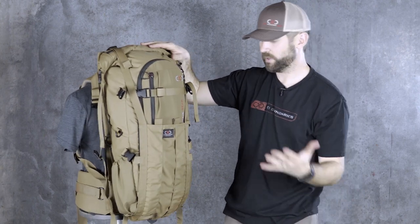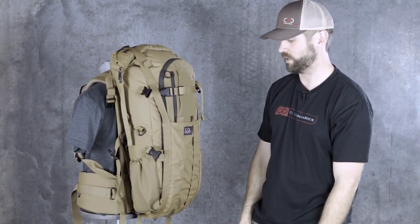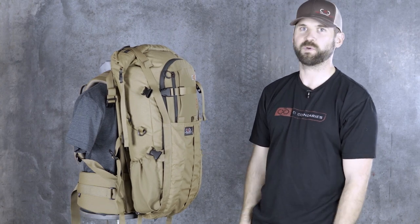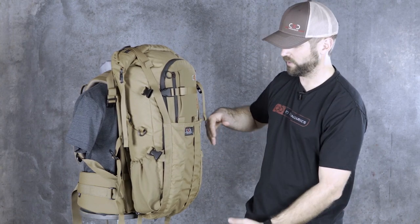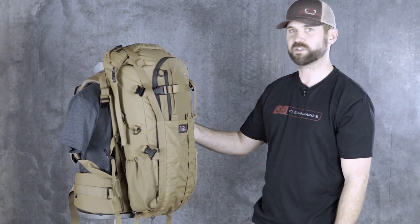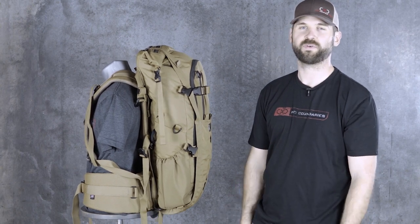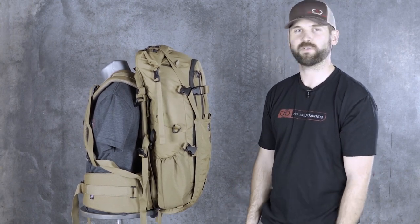In that scenario, you can use that for attaching just about any numerous things to the outside of the pack. I had a guy send me a picture of packing a snowboard the other day where he stuck it in sideways and had this thing strapped on the backside of it. So yeah, that's pretty much the crib in a nutshell. It's a really cool, versatile accessory — only weighs five and a half ounces. Definitely highly recommend one. For more information, you can check it out at xlmountaingear.com.